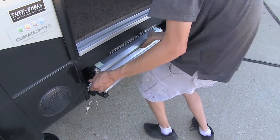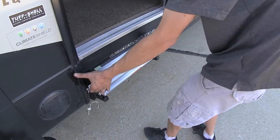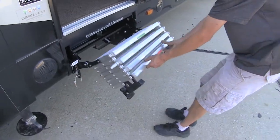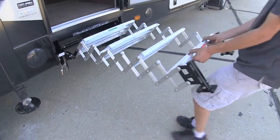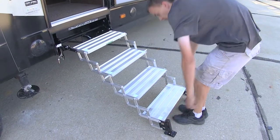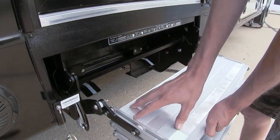To deploy, simply pull the pin, lift up the handle, and pull out by the top step — it comes on out. Then grab it by the bottom, pull it on out, and set it down on the ground.